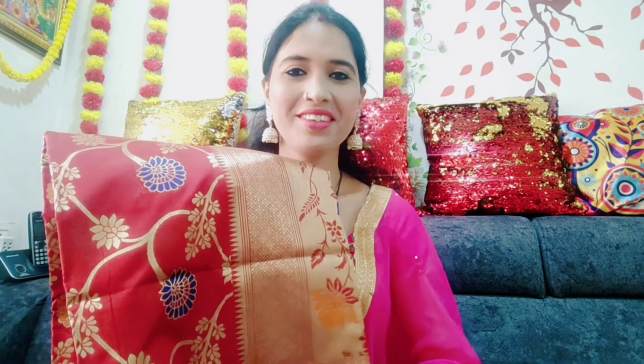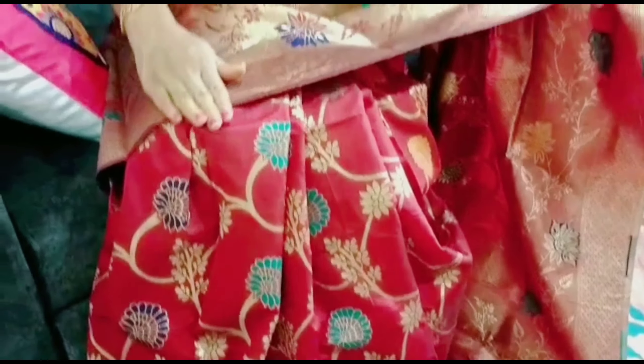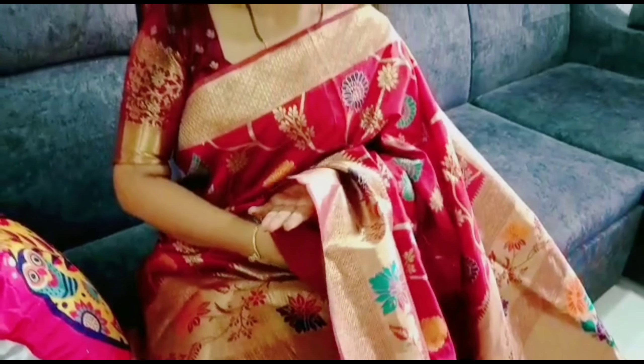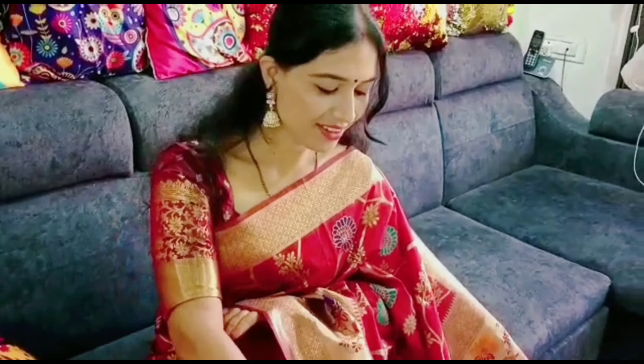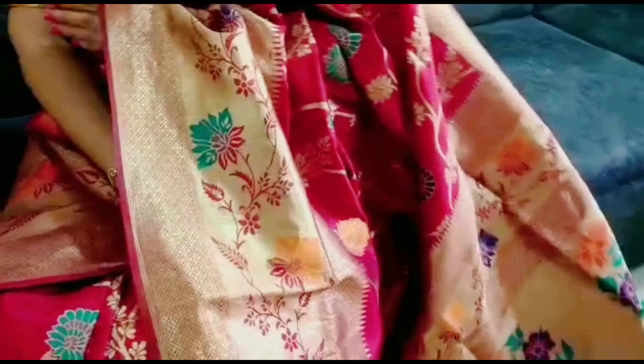The next product of this haul is again a silk saree. I have purchased it in maroon color, though there are many color options available. The fabric is Banarasi silk and the length and width are perfect — the saree length is 5.5 meters. If you are tall, you get a good portion. The bottom border is more broad compared to the upper border.